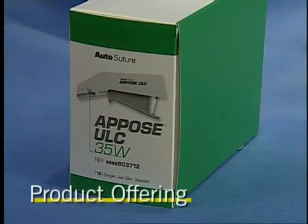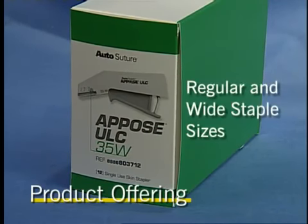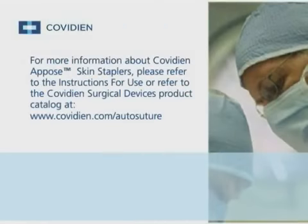The Oppose skin staplers are available in two staple widths: regular and wide. The device features an integral counter. For more information about Covidian Oppose skin staplers, please refer to the instructions for use, or refer to the Covidian Surgical Devices product catalog at www.covidian.com/autosuture.